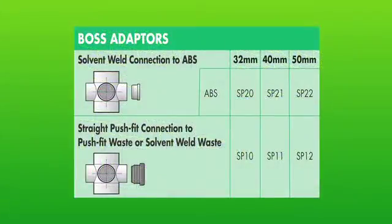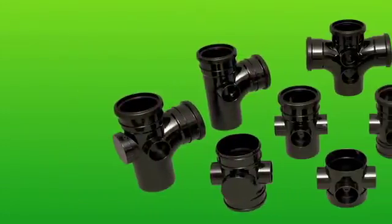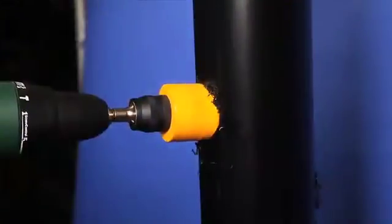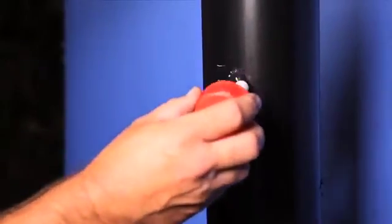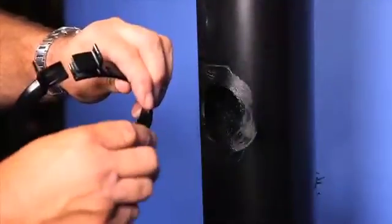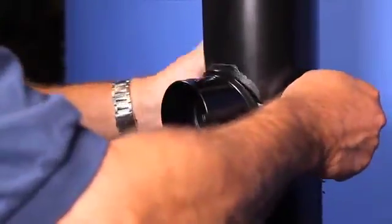If a waste pipe fits to the soil stack, then use our range of BOSS pipes. In this instance, the strap-on BOSS is used. First, cut a 54 mm hole into the soil pipe. Solvent weld around the hole and the flange of the strap-on BOSS. The word TOP is embossed on the fitting to show the correct way up. The strap-on BOSS has a built-in fall of 2.5 degrees.